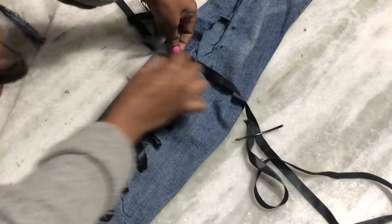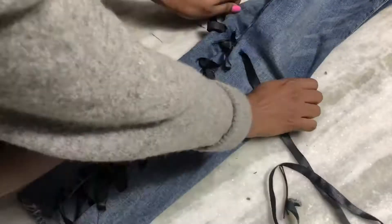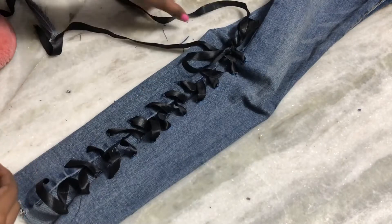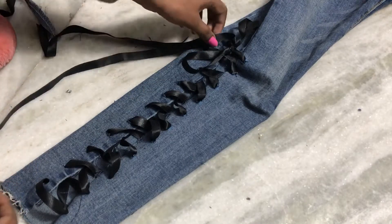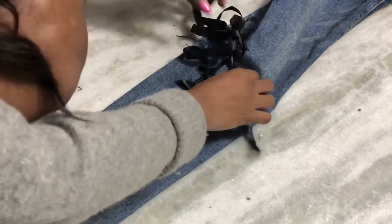I'm going to do the same thing until I reach the top, and once I reach the top I'm going to do a bow. Once done, I tie a basic knot first and then create a little bow. If you have a long ribbon you can leave it or create another bow. After tying the ribbon into a bow, this is how it looks.